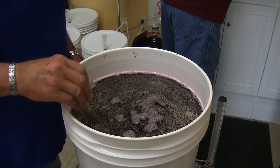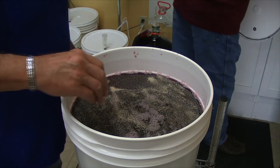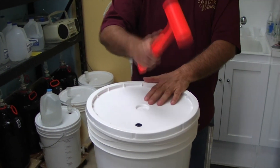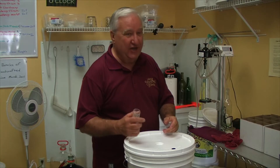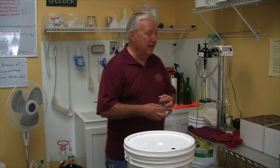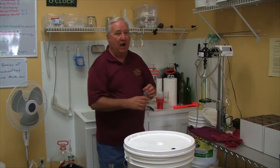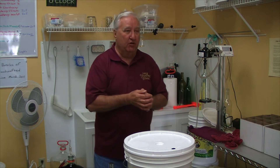We just sprinkle the yeast over the top — in this particular kit we don't stir the yeast in, we just sprinkle it over the top. Then we seal up the bucket. The yeast turns the sugar to alcohol, and the byproduct is carbon dioxide, which has to come out of the bucket.